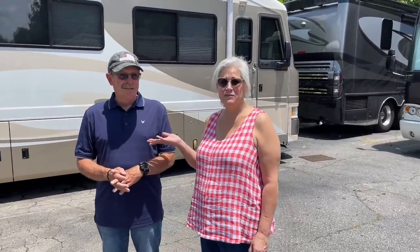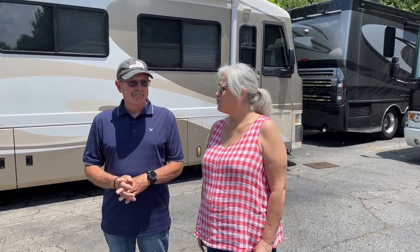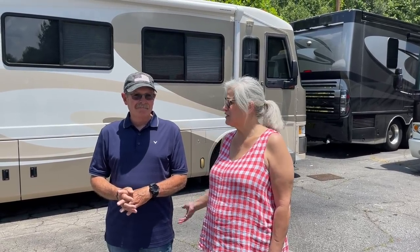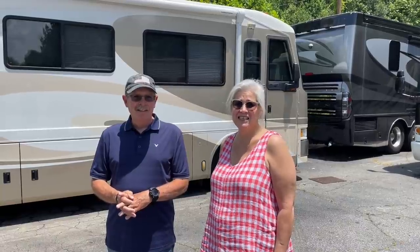I'm Carol Sears and this is my husband Rick. We're from California — we flew out here last night and we're anxious to get to know our new bus.